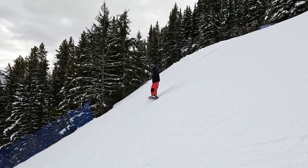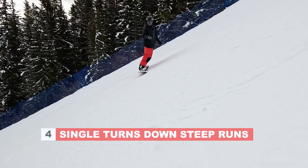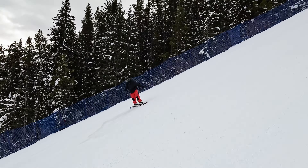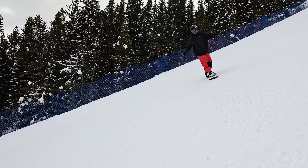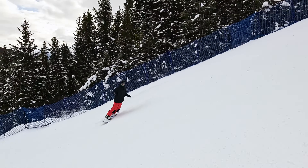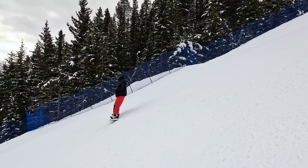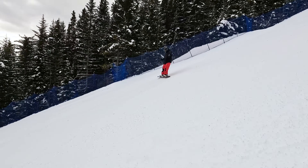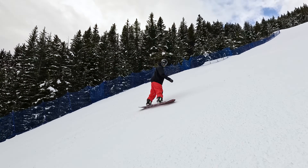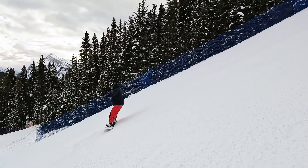Another skill you want to have as an intermediate is the ability to make a turn on some steep terrain. This is a fairly steep blue run, maybe even a mellow black, and the ability to make a turn, slide, get back in control, and then turn again is an important skill to have. If you're not able to make a turn on a steep run like this, something that can help is to reach your hand towards the snow in front of you — that'll help get your weight forward and help your tail slide around quickly.